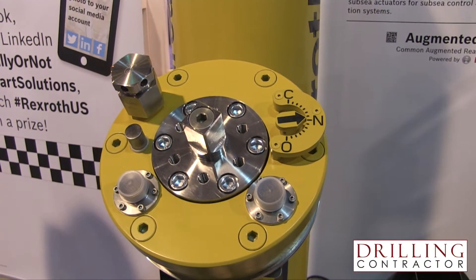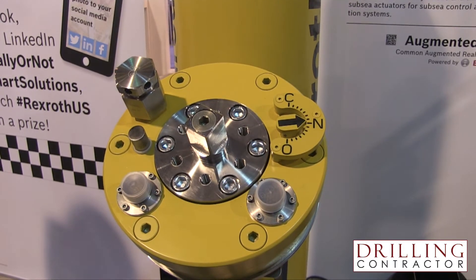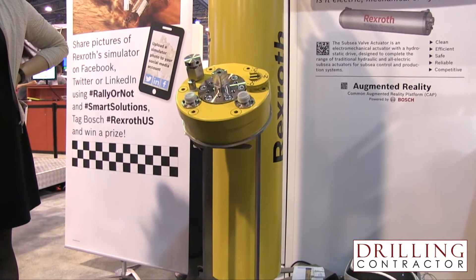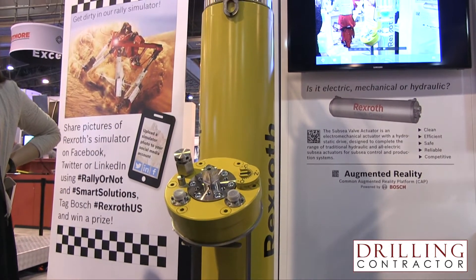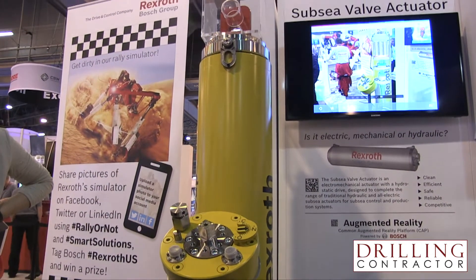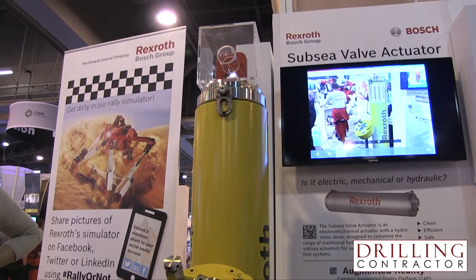Can you tell us how the subsea valve actuator works? Basically, it's the same as an electric actuator. We just connect electric plugs on it, provide electric power, and we generate a mechanical force to open and close the valve. The only difference is that we have hydraulic transmission inside of it instead of a mechanical gearbox. It's basically a very simple principle.